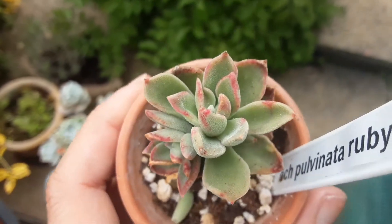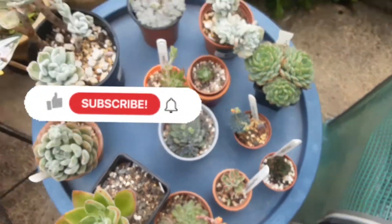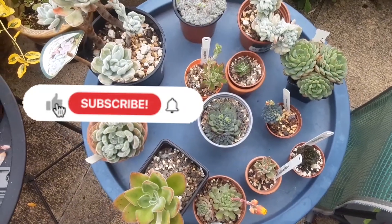I hope you like my video. Give me a thumbs up, subscribe to my channel, comment below, and I will see you next time. Bye.